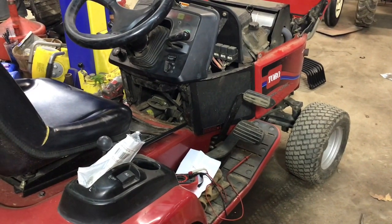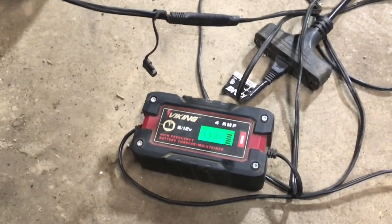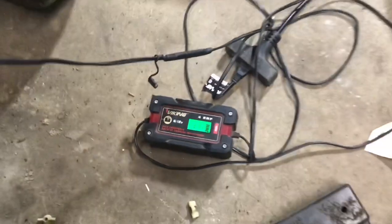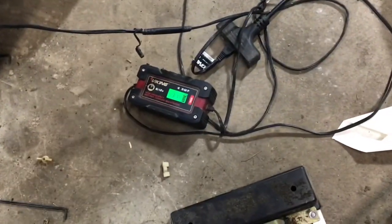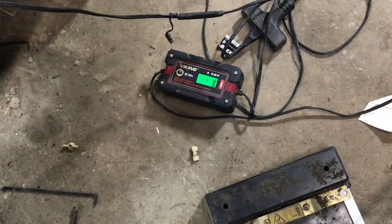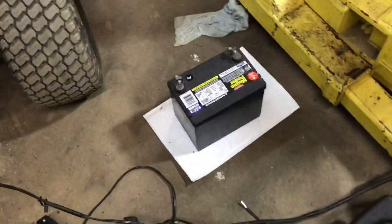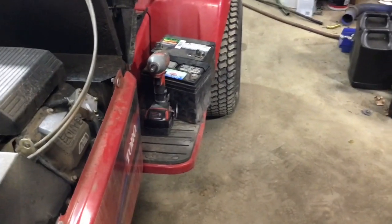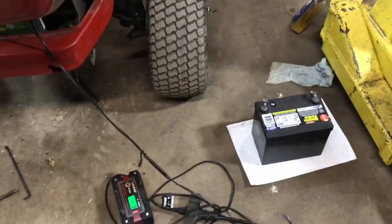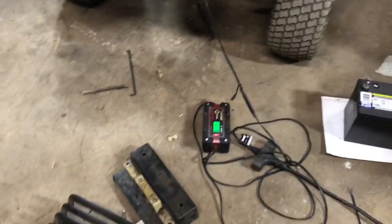The battery was a little bit low after sitting for about two months, so I just stuck it on the charger and it's looking good now — it's got a full charge. I have a few other batteries I've pulled from some of those tractors I just put in storage, and I will get those on the triple charger and make sure they're charged for the winter as well. Thanks for watching, take care.